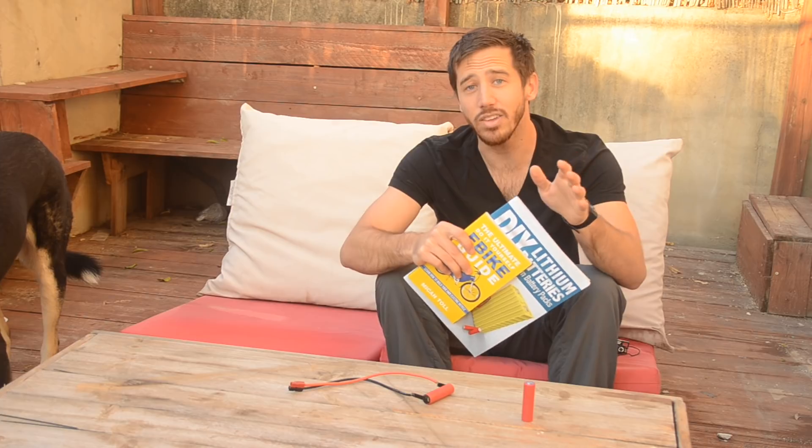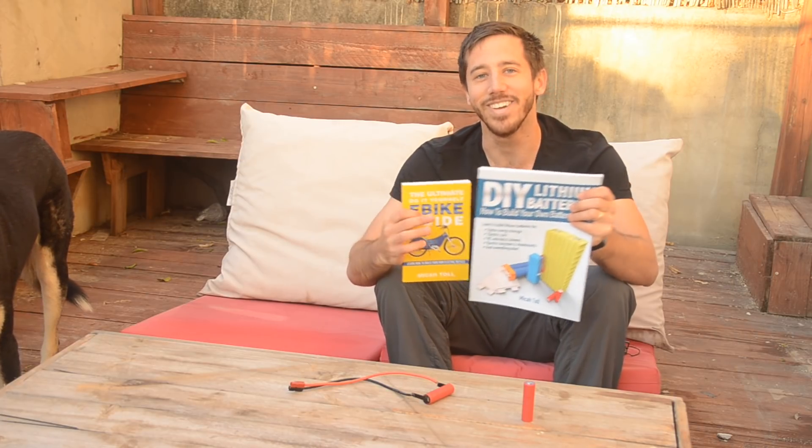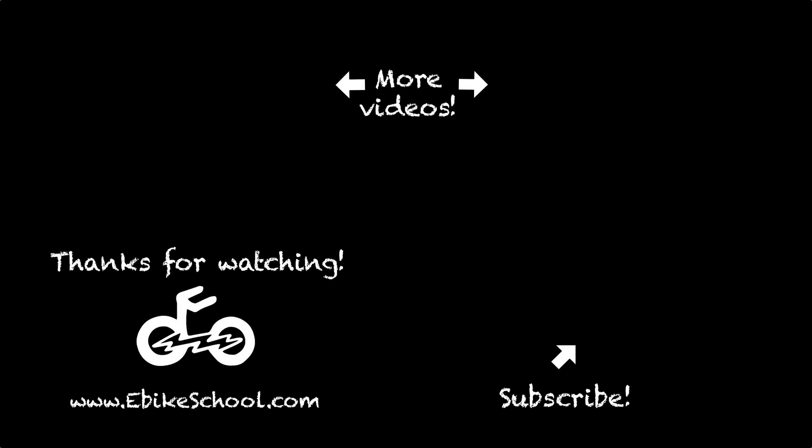And if any of you guys want one of my books for free as well, all you have to do is put a comment on this video, and hopefully you'll be the randomly chosen commenter at the end of my next video to win one of these books. And if you don't want to wait that long, you can always find my books on Amazon. Thank you guys for watching, and I'll see you in the next video. Bye-bye.